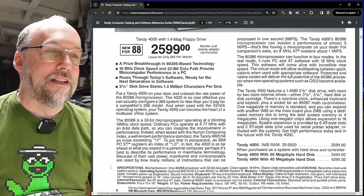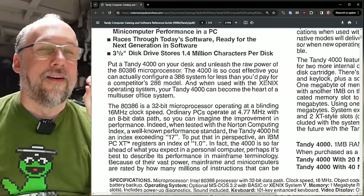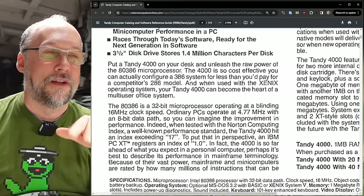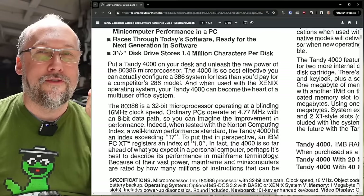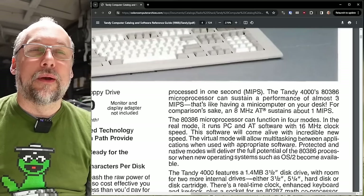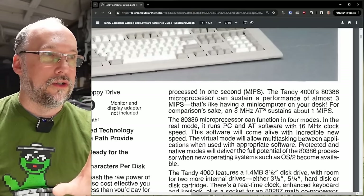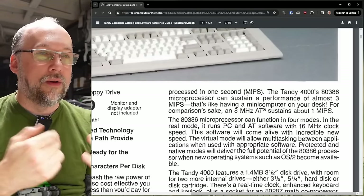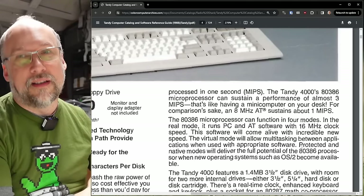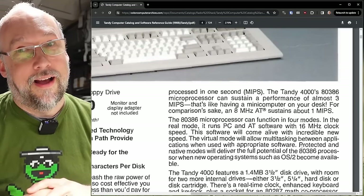The marketing terms being used here are a bit silly — 'blazing fast' and stuff like that — but the reality is it's a big difference, a huge improvement. Then I see this next sentence: 'In fact, the 4000 is so far ahead of what you'd expect in personal computers, perhaps it's best to describe its performance in mainframe terminology.' I mean, that's just ridiculous. They go on to talk about the enhanced 386 modes, like protected and native modes, and OS/2 was like the big deal coming down the pipe.